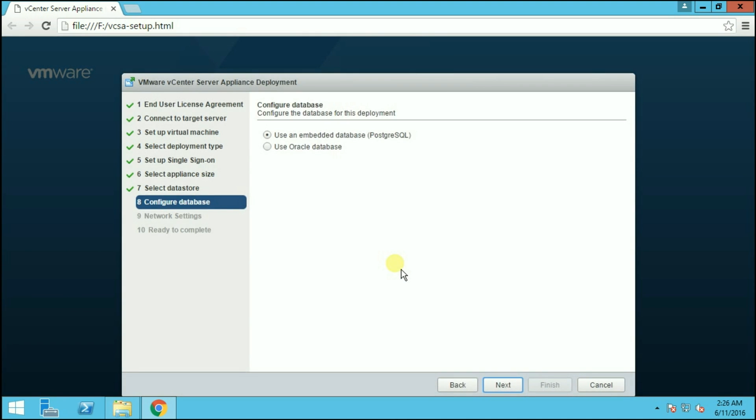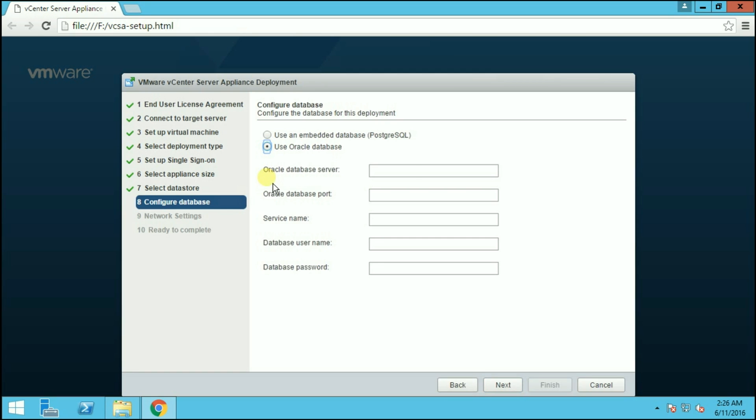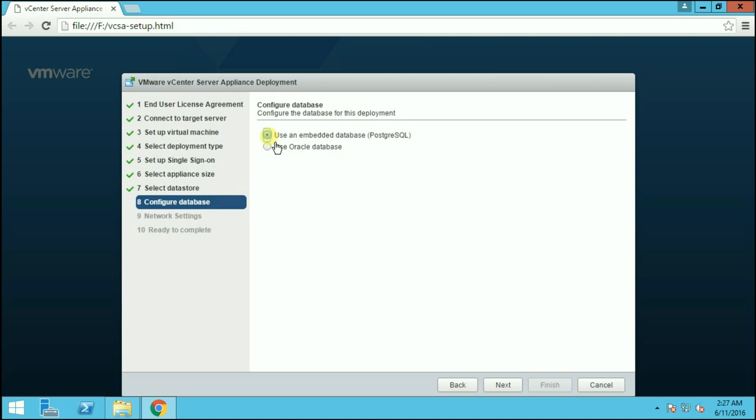Here we have to provide the database configuration. You can either use the embedded database, which is PostgreSQL, or you can use an Oracle database. If going with Oracle, you have to provide the database server, port number, service name, username, and password. We don't have an external Oracle database, so we are going with the default embedded database. Choose embedded database and click Next.